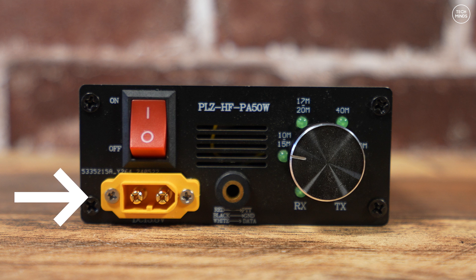The front panel also hosts a power on and off button, the DC power input socket, which the manual states can handle between 12 to 15 volts DC with less than 12 amps current draw. There's also a 3.5 millimeter socket on the front which is the accessory port for PTT control and band control.